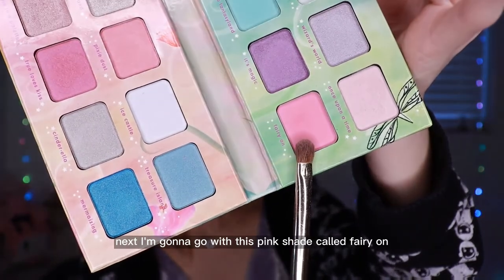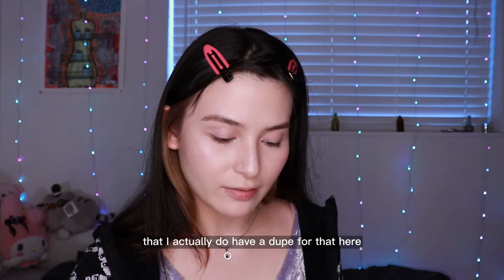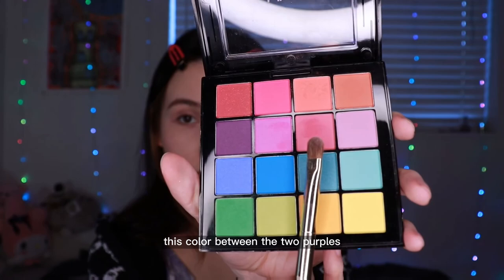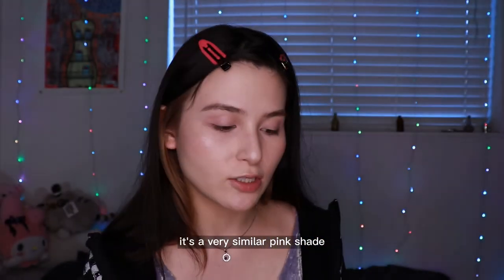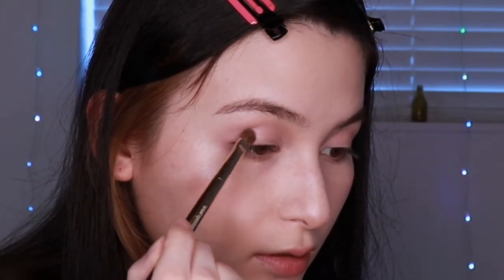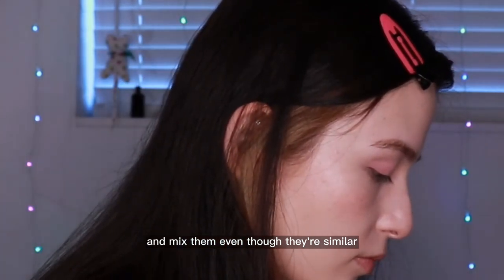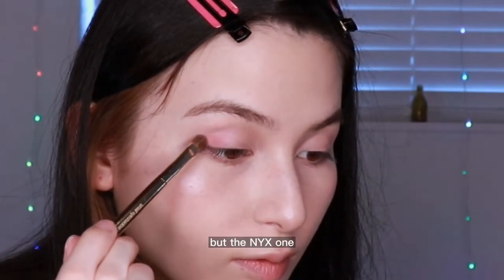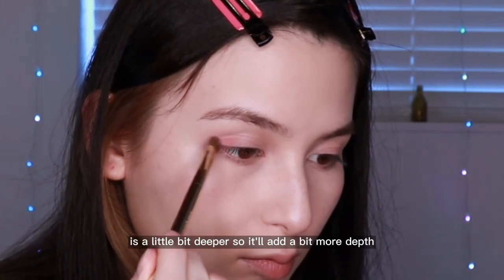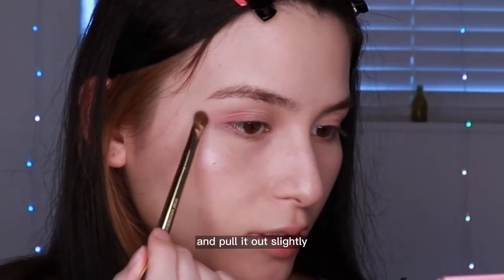Next I'm gonna go in with this pink shade called Fairy On. If you don't have that, I do have a dupe — it's the NYX Ultimate Eye Palette. The color between the two purples is a very similar pink shade. The NYX one is a little bit deeper, so it'll add a bit more depth. I'm gonna take the pink and go on the outer corners, on the outer third of your eyelid, and pull it out slightly.